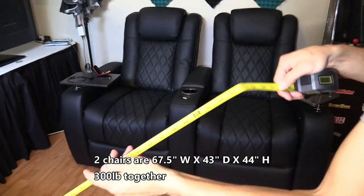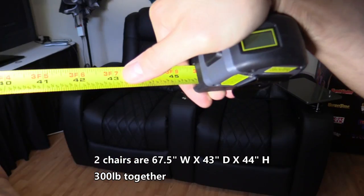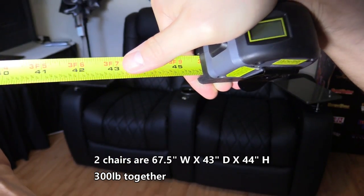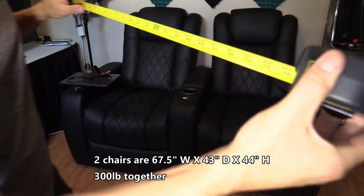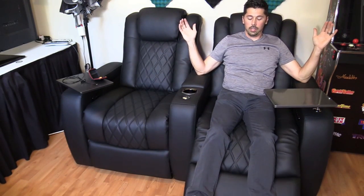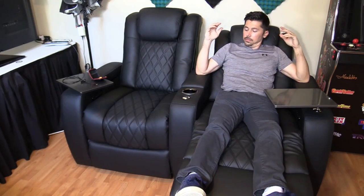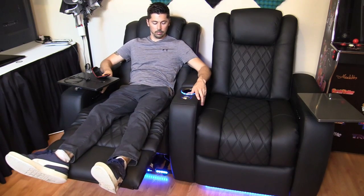For real-world measurements, I measured 67.5 inches width, 43 inches depth, and 44 inches height. It holds 300 pounds altogether. Single touch and it reclines fully to your favorite position. Press and hold the H button to retract.